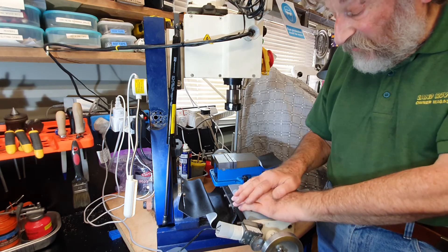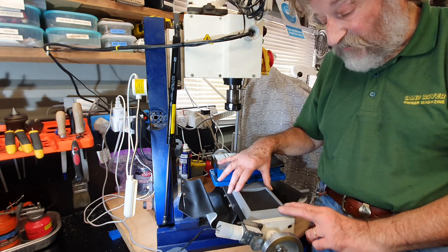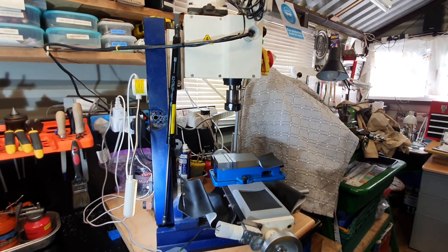The other item I'd like to show you in a little more detail is the cross feed device that I fitted to the mini mill. I'm just going to readjust the position of the camera so you can see this more easily.